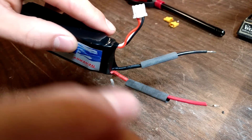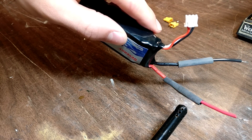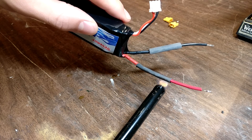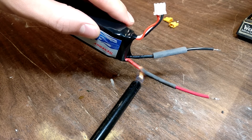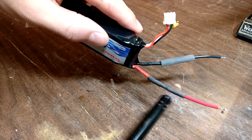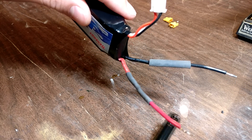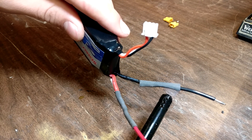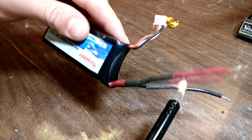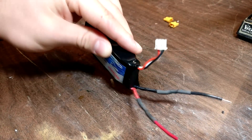Take your lighter and just hold the flame underneath the shrinking tube for a little while for it to shrink down to the correct size. Don't want to hold the flame in one area too long, because you don't want to melt the wire. Just make sure you get a nice uniform shrink, and that should be good. Now do the next one, and we're good to go.